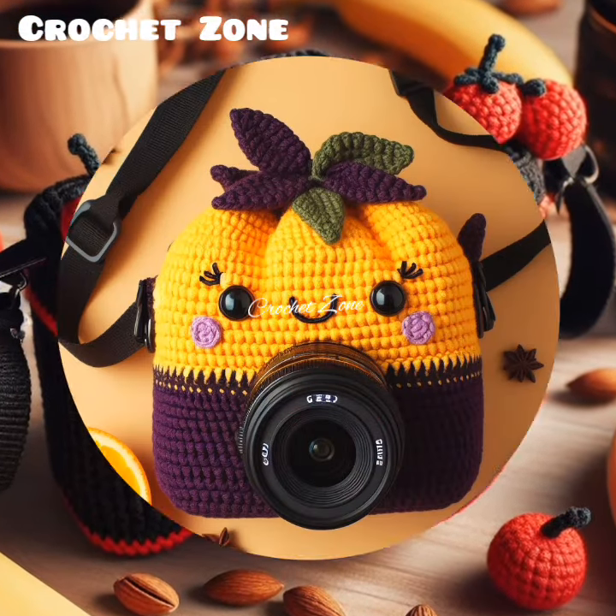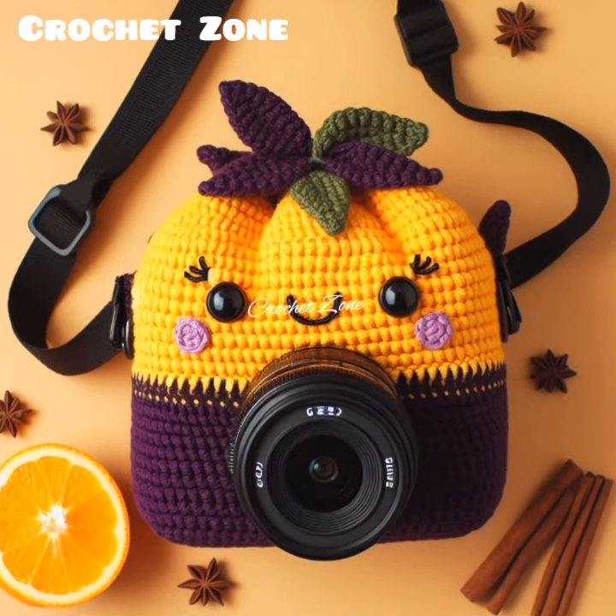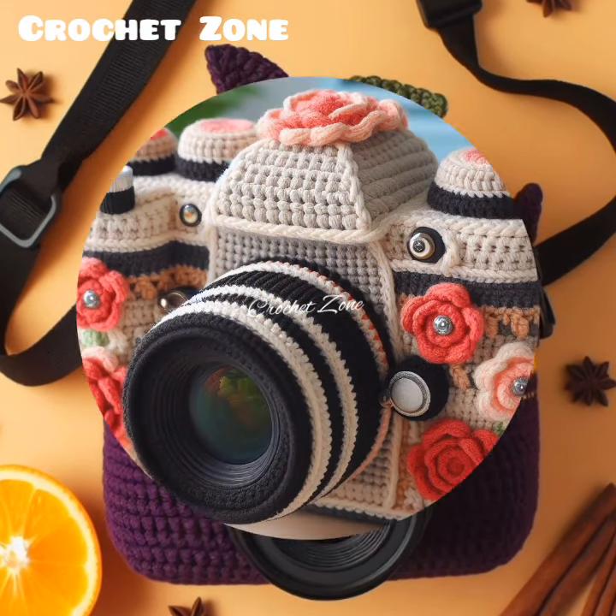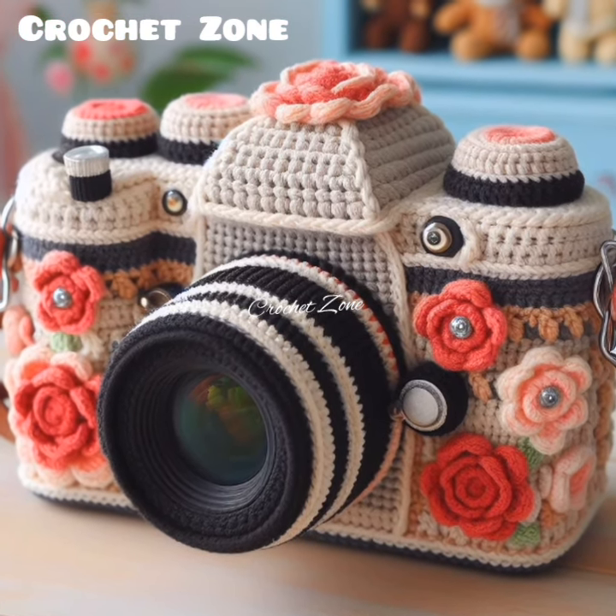Test Fit: Once you have finished crocheting your camera cover, test it out on your camera to make sure it fits properly and provides the desired level of protection. Adjustments can be made if necessary.